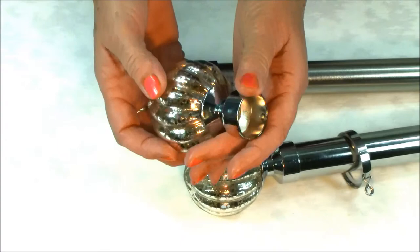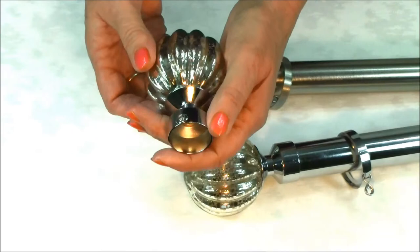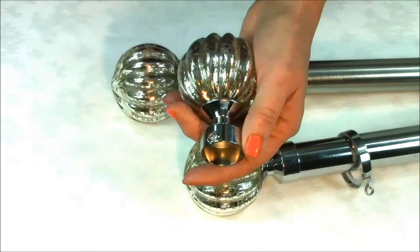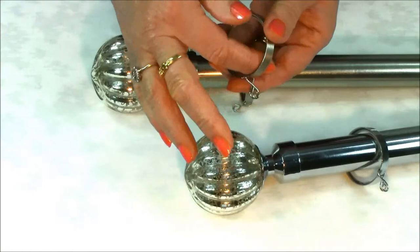The glass finial has been crafted by hand. The segmented glass ball has a stunning pattern effect creating an attractive luminous quality to your window treatment. The finial is attached to the pole with a strong collar which is fastened with a grub screw and adjusted with an allen key, both of which are supplied with the curtain pole.